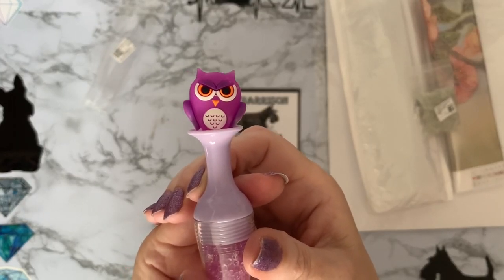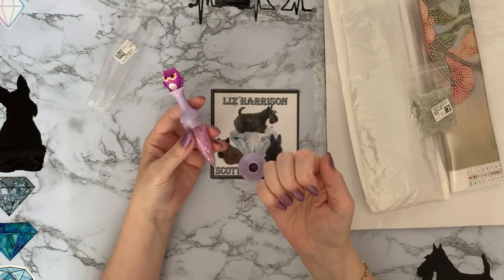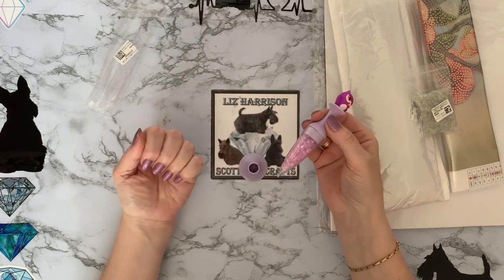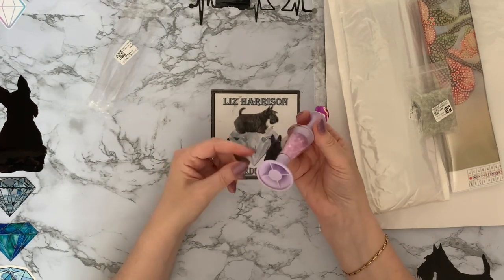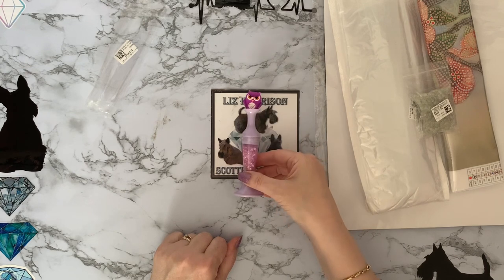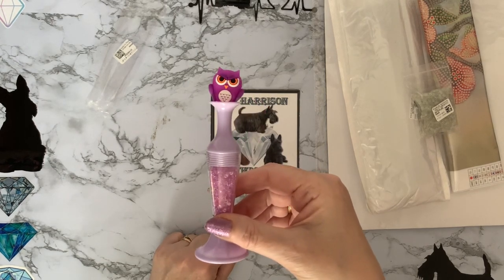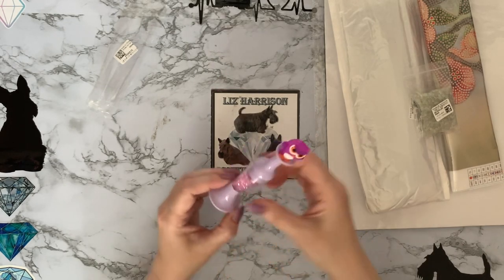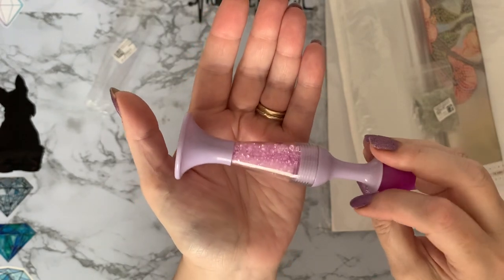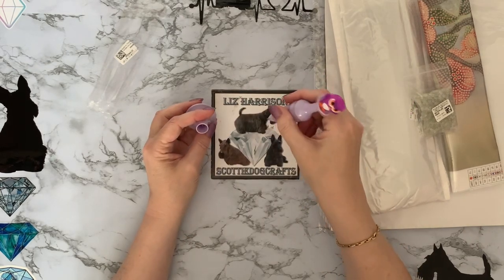That owl has definitely got its wings on its hips saying, 'Are you serious, what are you doing?' Oh look, he matches my nail varnish today as well — purely coincidence! My nails aren't brilliant at the minute so I've put a bit of a glittery nail varnish on, which tends to be a little bit thicker and keeps your nails a little bit stronger. He's got a little stand so you can stand him on your desk. There are some hot pink gems among those purples — not just pale purple!